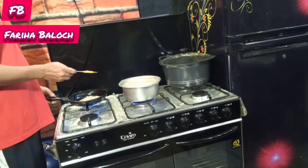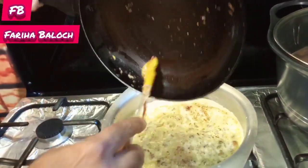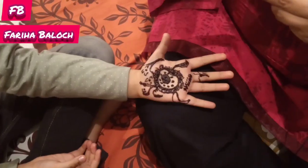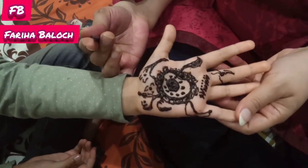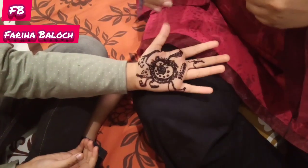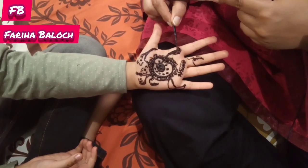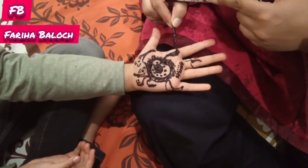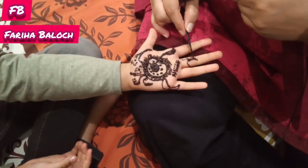Let me show you how to use the mehndi. We have put it in the house — it's just my love. Look at this beautiful design. We are sharing the mehndi designs. I have got something so I can see it. I have applied it with my hands and I will complete it.